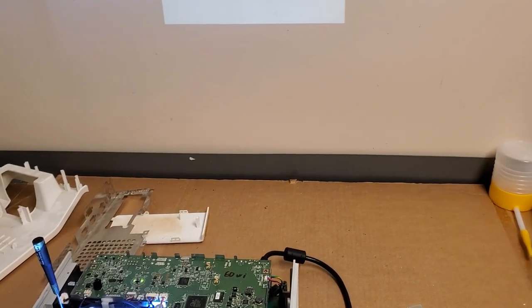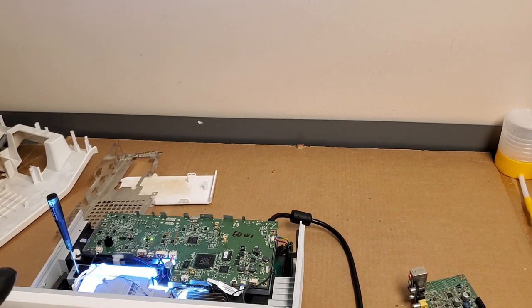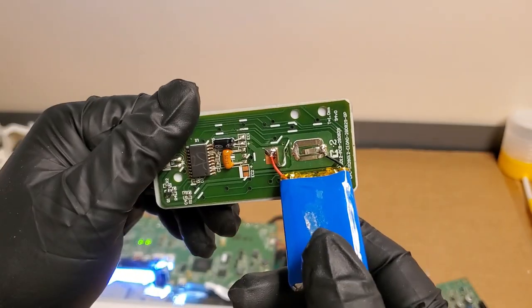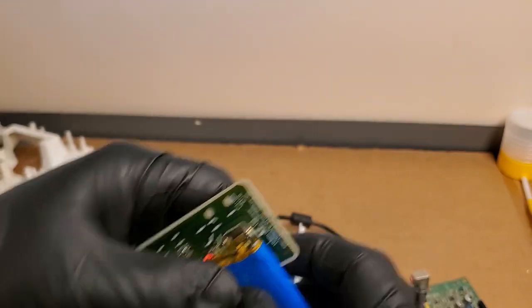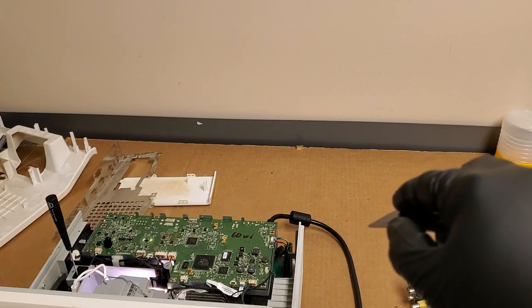I let it run for about an hour — a little under, 45-50 minutes or so — but it's good. Same test pattern, nothing changed. So I'm going to turn it off. Get my super cool smart remote here. I should probably take that double sided tape off and stick it down — that double sided tape wore out years ago. Anyway, power off.